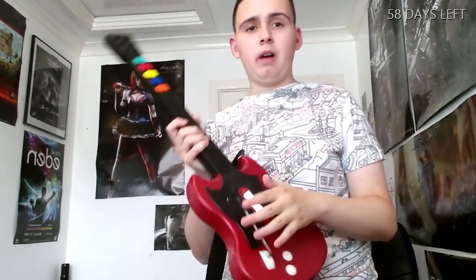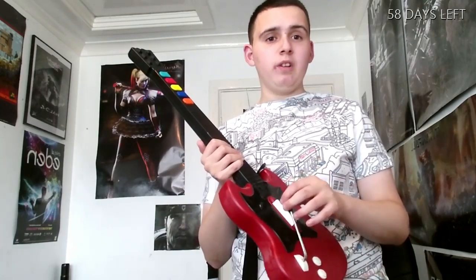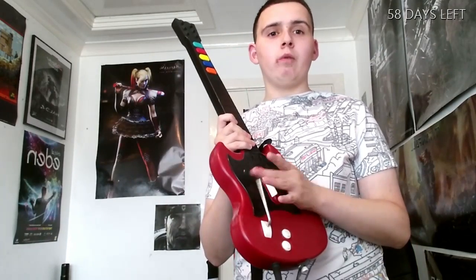The whammy bar is the only thing I'm a little bit disappointed with — it's quite stiff to move around. Every time I move it, I feel like I'm using force. Back when I was about 13 or 14, I remember the whammy bar broke and it was stuck down, so I couldn't actually play it. And that was the first one.